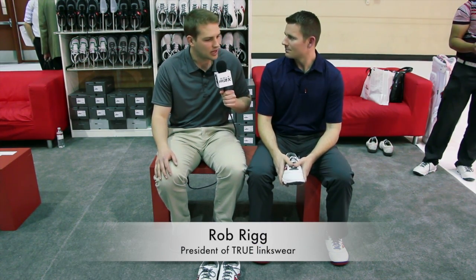Hi, I'm Zach Kosahusky from GolfWRX.com. I'm here with Rob Brigg, President of True Linkswear. Rob, you're launching a new product here at the 2013 PGA Show. Tell me a little bit about it.